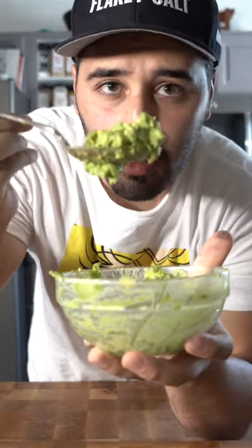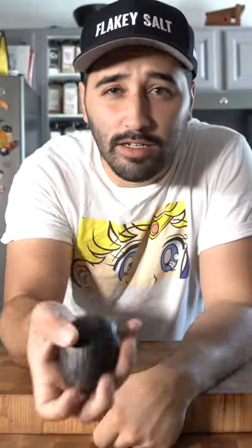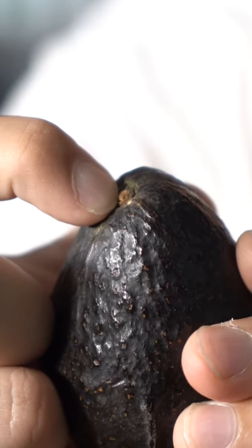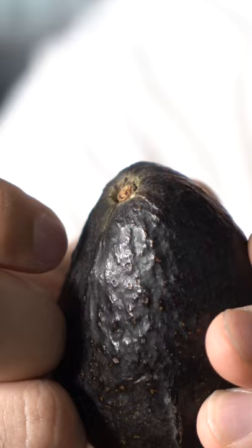Hey, I'm gonna show you how to make guac the right way. First, let me show you how to see if it's ripe. See this little guy right here? If it goes in easily like that, that means it's ripe.